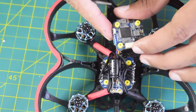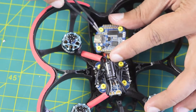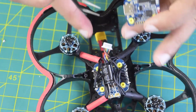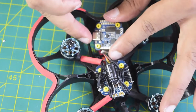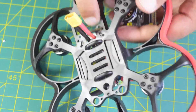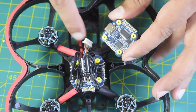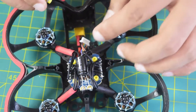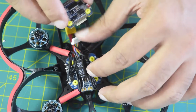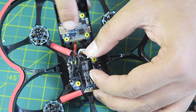I have a choice whether to install the flight controller facing one way or the other. Since all the solder pads are on one side, I want to keep that padding facing inward so that all the wires stay inside the body of the drone frame. If I install it the other way, the wires will be pressed against the frame body, which I do not want. So I'll install it with all pads on the inner side. The JST connection from the ESC is coming from this side, and with the flight controller installed this way, everything lines up.